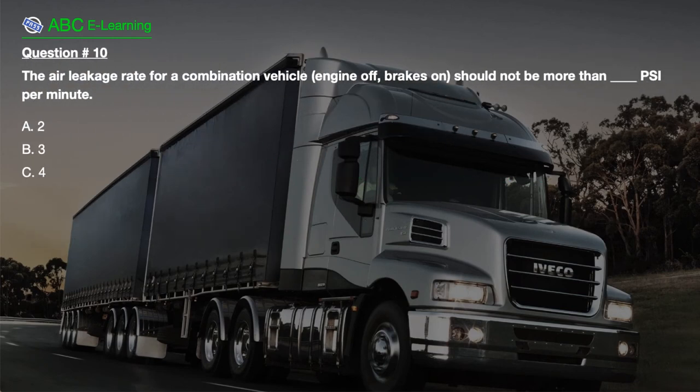Question number 10. The air leakage rate for a combination vehicle, engine off, brakes on, should not be more than how many psi per minute? A. 2. B. 3. C. 4.